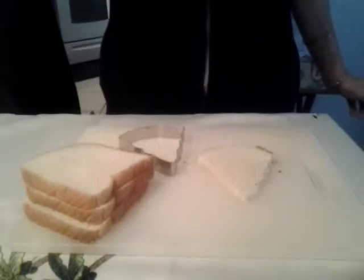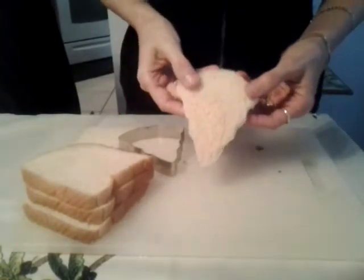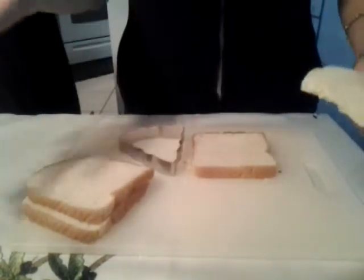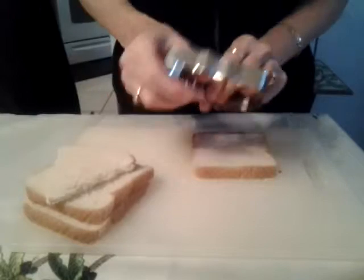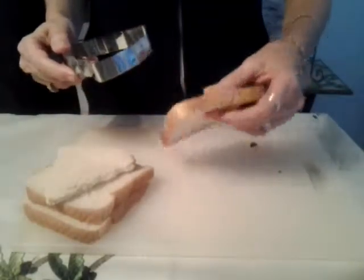Hi and welcome back to What's Cooking Italian Style Cuisine. This is Claudia Colenzo Lamascolo and today we're going to be making some pretty sandwiches that you could do for your events, parties, any type of outings that you have for the holidays. All you have to do is have a festive looking cookie cutter like this and some regular soft bread.